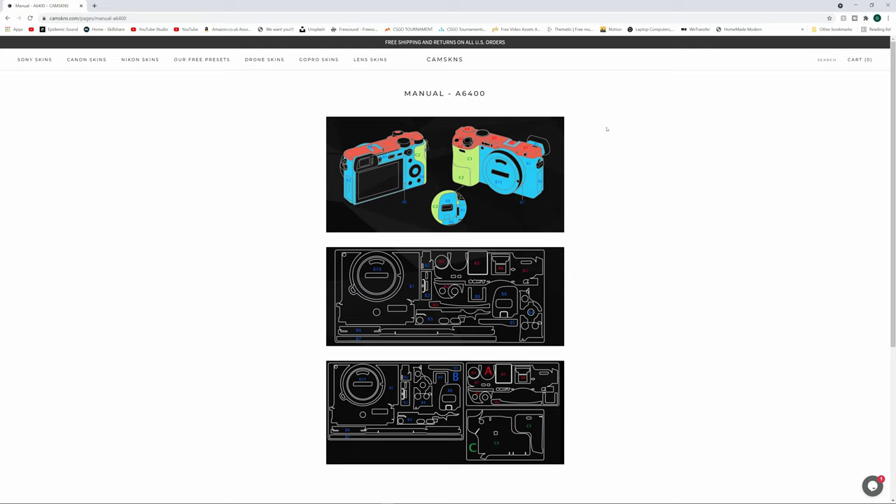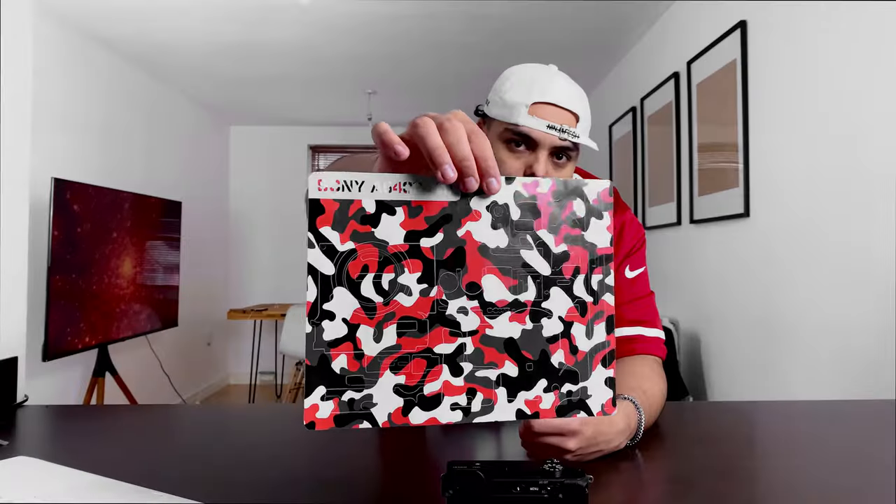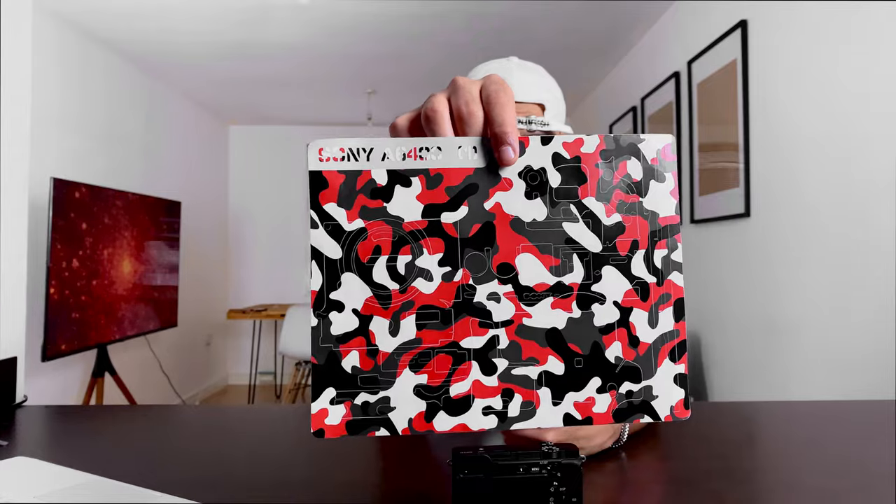The parts are all numbered so you can match that chart to the chart on the sticker sheet, and it also shows which part goes on which part of the camera. It just makes your life a little bit easier, because I'm not gonna lie, this looks a little bit intimidating to me, but I'll give you my best.